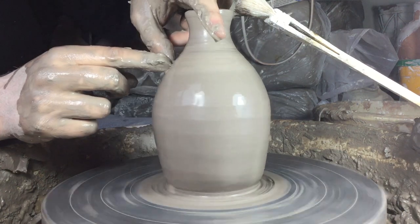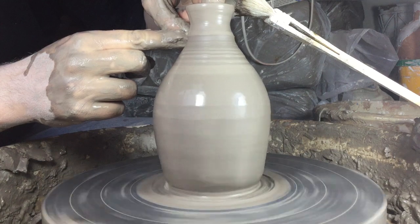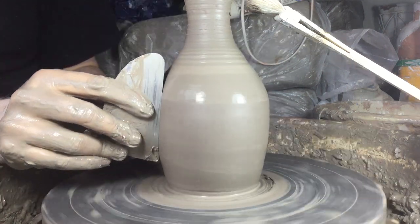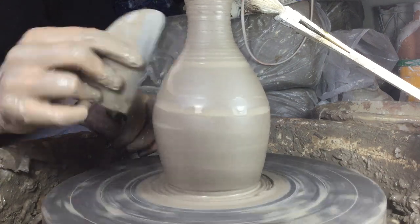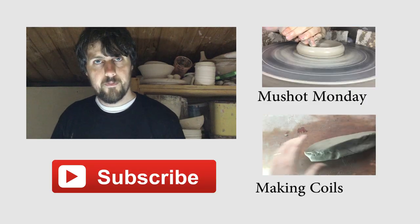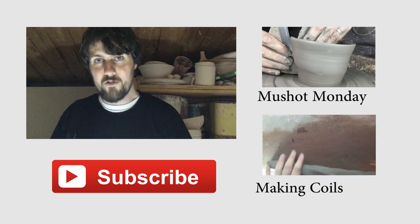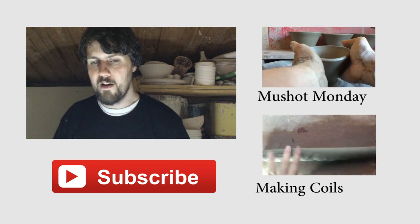Thanks for watching. There'll be another video along soon. We'll be doing more videos around the pottery throwdown. Please click subscribe so you don't miss out.